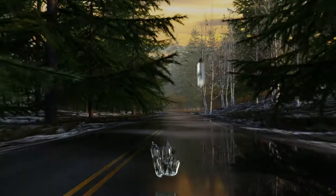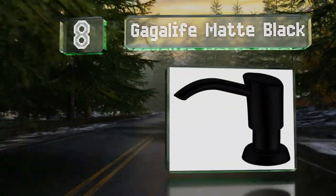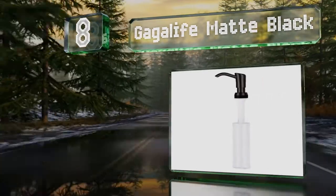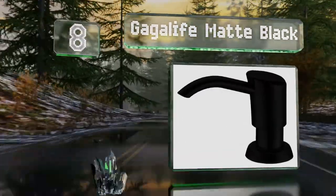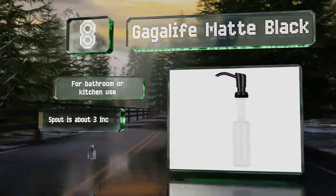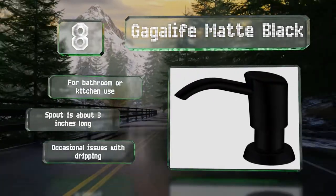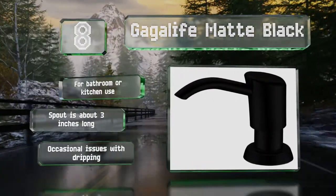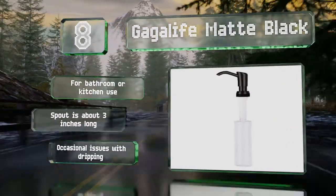Coming in at number eight on our list, the Gaga Life Matte Black is made from plastic, not metal, but it is less pricey than most others, so it's a good option for those on a budget. You can refill the 13-ounce container with various kinds of liquid soap, detergent, or even lotion. It's suitable for bathroom or kitchen use, and the spout is about three inches long. However, it does suffer occasional issues with dripping.